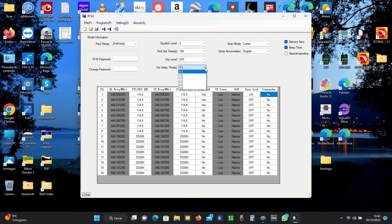Il timeout lo lascio su 180 secondi. Il VOX non mi interessa per cui lo tengo disattivato, anche il tempo di delay del VOX non mi interessa, comunque lo lasciamo con impostazioni di fabbrica. Per la scansione preferisco il carrier, cioè che quando la radio sente un segnale si ferma, rimane ferma lì per qualche secondo dopo che il segnale se ne va, poi se non c'è più nessun segnale riprende la scansione. La voce guida si può avere solo in cinese o in inglese, per cui va bene in inglese. La protezione della batteria la teniamo, il beep dei toni lo otteniamo. Lo special segnali sinceramente non so cos'è; sulle istruzioni non compare nel disegno, probabilmente è una funzione aggiunta di recente. Traduzione letterale: segnale speciale, ma non so cosa voglia dire.